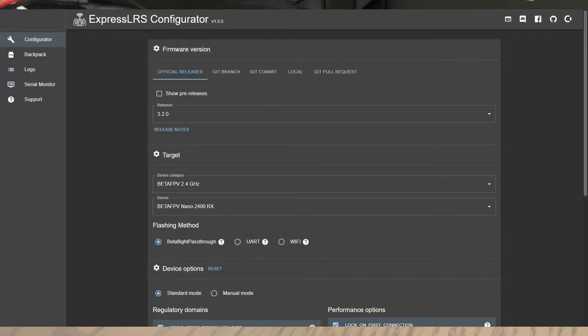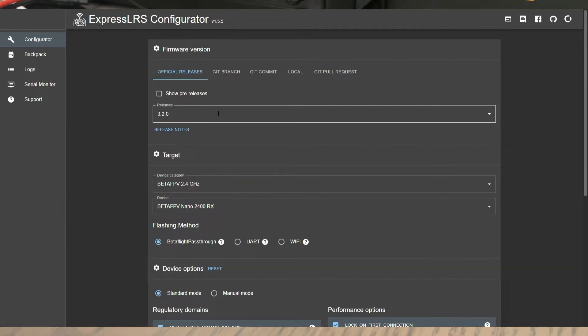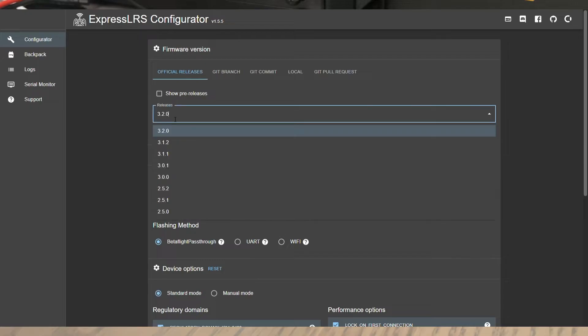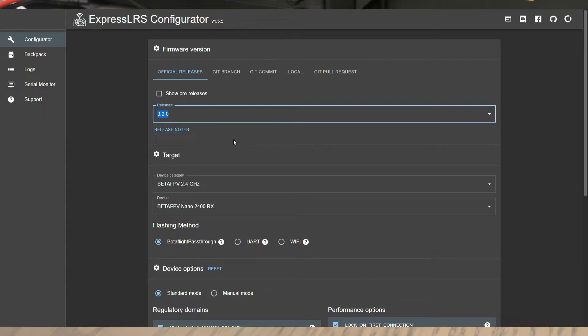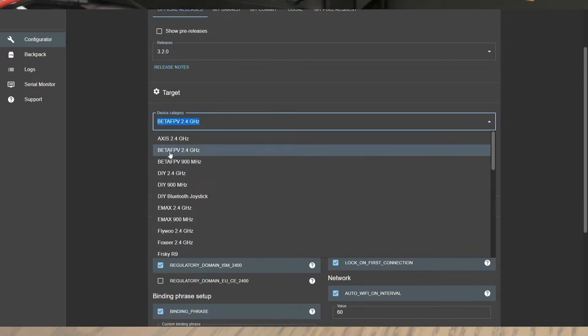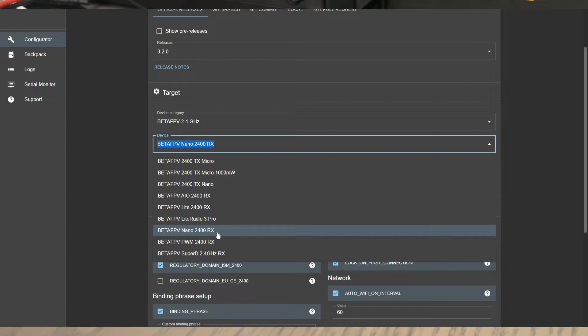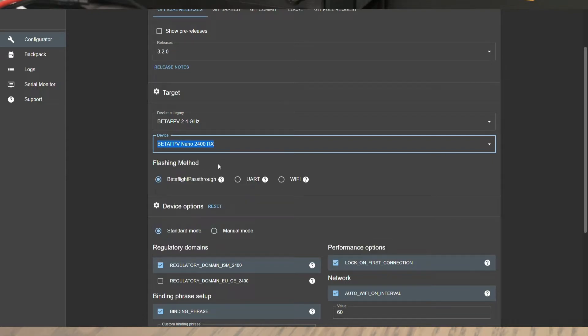We're now at the ExpressLRS configurator. If you haven't installed it, I've left a link in the description. Let's go column by column to build our firmware. The first column is the version — we're going to pick the most current one, which is 3.2. For the target, since we know the receiver name, it's going to be the BetaFPV 2.4 GHz family. Select the device for the Baby Ape. The flashing method — change it to Wi-Fi. Make sure you select Wi-Fi, otherwise it's not going to work. Leave the mode as standard.